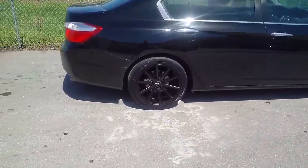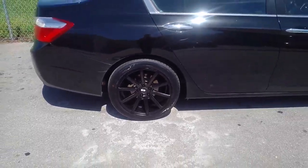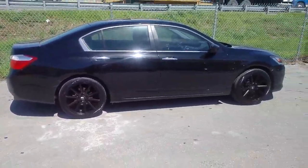I'll give you a close up to that. It has a nice little deep concave for some 18 inch wheels. This is your boy KB from Dublin Tires TV, signing off.